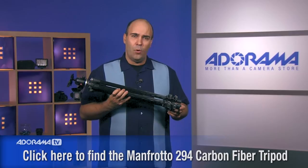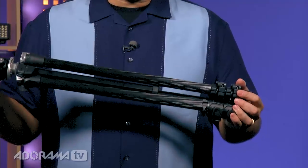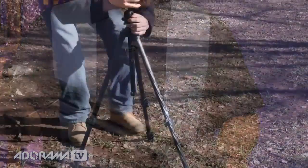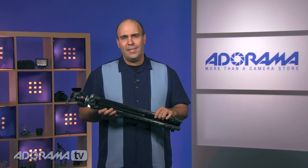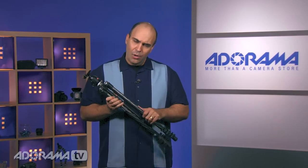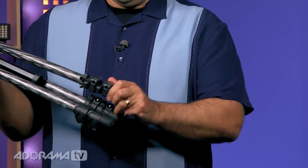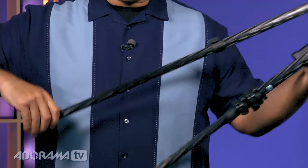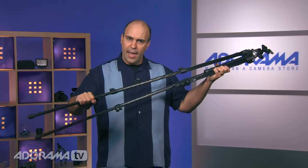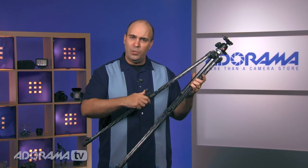This is extremely transportable — I was actually able to fit this in a standard checked suitcase, so it was easy to take on a recent trip. This particular one is carbon fiber using the next generation of carbon fiber, which is a little bit larger in diameter, giving you greater stability. It has three sections with easy-to-use flip locks, so you just pop that up and pull it out. It's very easy to telescope the legs, lock them into place, and you're not going to have the tripod drifting like you might with some twist systems.